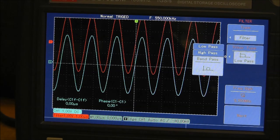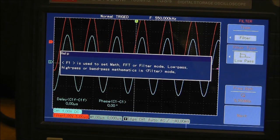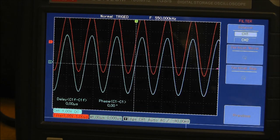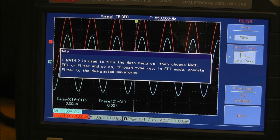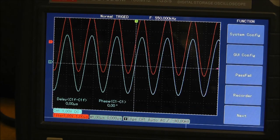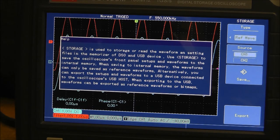One really cool function is the built-in help. If you hit the help button and select any option, it tells you everything about that function right on screen — which is extremely nice. You don't have to grab the manual. For example, going to storage and hitting help tells me exactly what each option does.